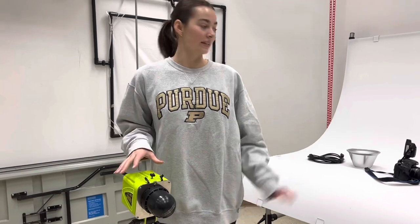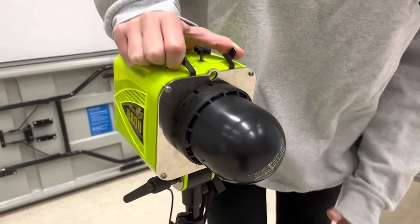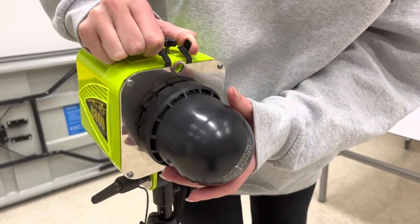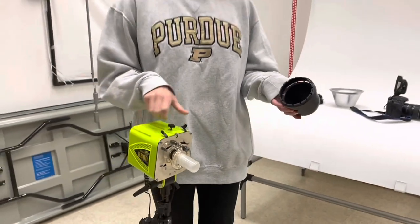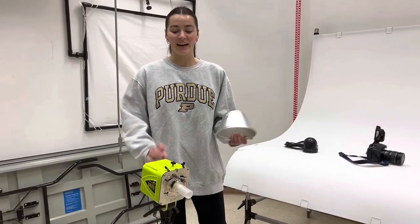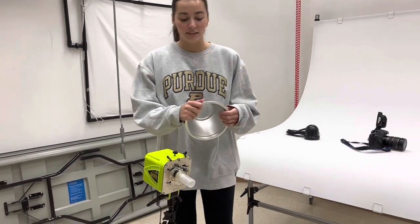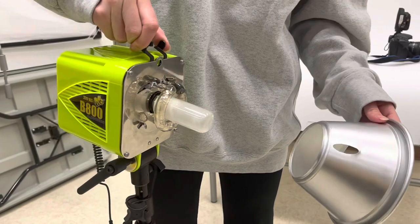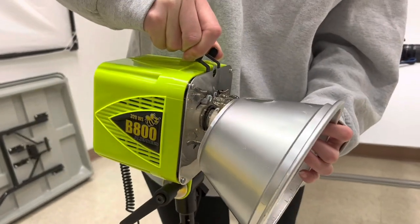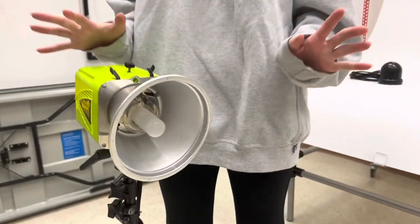Once you have the syncs attached to your camera and your light, the next thing you're going to do is squeeze these two prongs together to take off the cover of the alien bee light. Then grab your cone — to attach it, do the same thing: squeeze these two together, slide it over the light, and then release them and it'll stay in place.